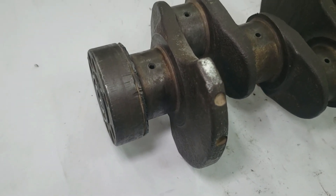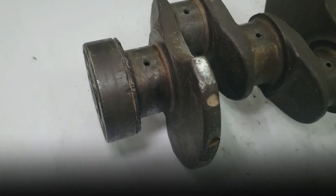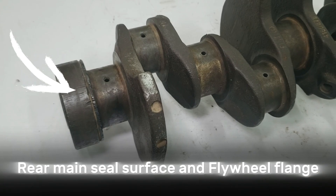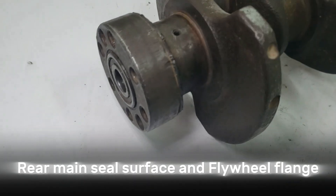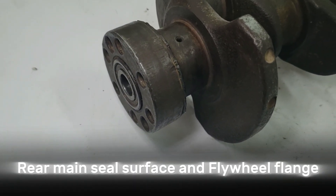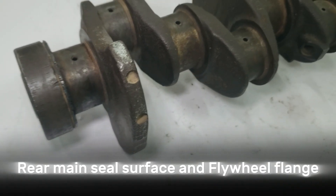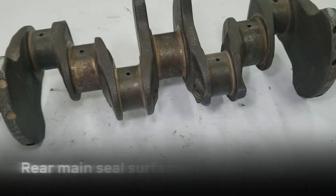At the very rear of the crankshaft, we find two critical features. The rear main seal surface is a smooth, polished section where the rear crankshaft seal sits — this prevents oil leaks at the back of the engine. And the flywheel flange is the mounting surface for the flywheel or flex plate. The flywheel bolts here to transfer power to the transmission and, in manual cars, provides a friction surface for the clutch. The flange must be perfectly machined and balanced because it's directly involved in transmitting torque.